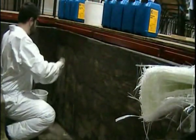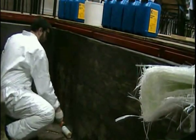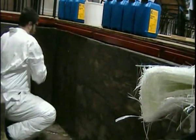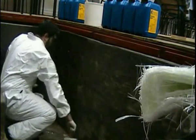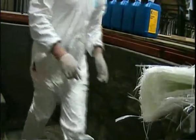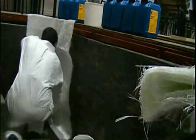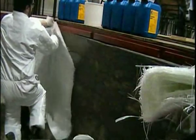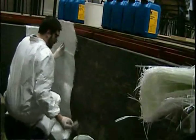Begin by applying your catalysed resin to the concrete in the area to which you wish to apply your first layer of chop strand matting. Now we apply our first sheet of chop strand mat. We start by applying the fibreglass mat to the corner of the pool and also allow for a four-inch overlap onto the pool floor.